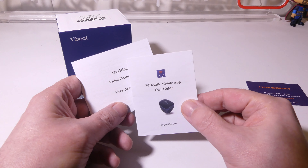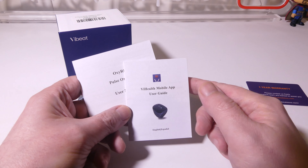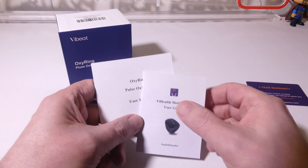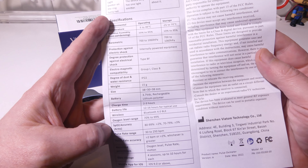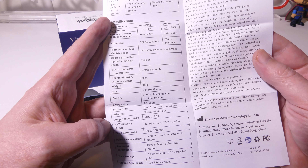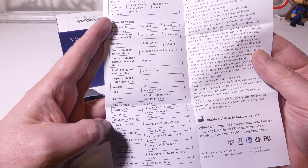So this is everything that you get once you get the OxyRing out of the box. Of course, you're going to get the main unit itself and you're going to get a little bit of documentation here as well. You do get a warranty card. You do get a user guide for the VHealth mobile app, which is available on iOS and on Android. This is going to be in English and I believe in Spanish as well. But that is the app that you will use to connect the device to your phone or tablet, whatever you're going to be monitoring on.